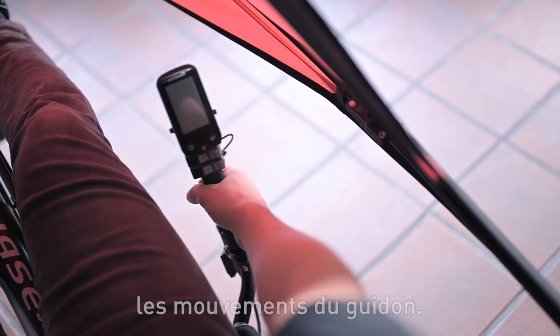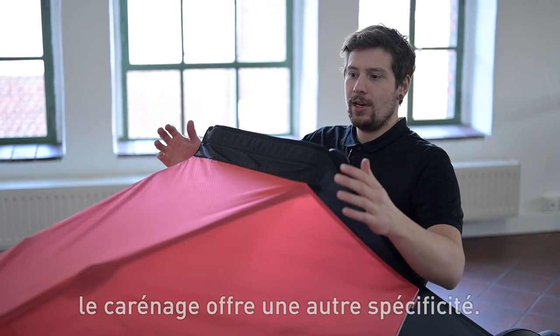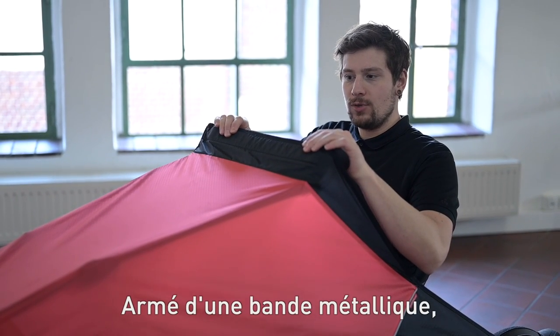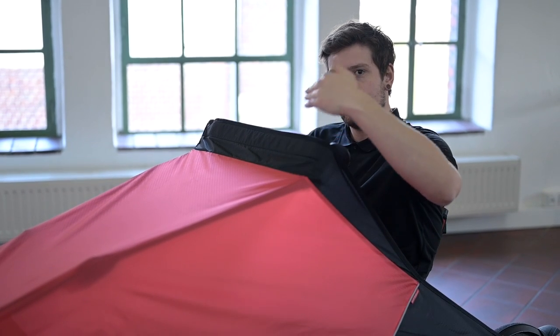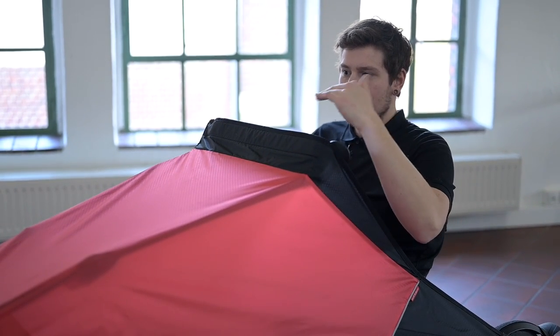Also make sure that the steering movement is not restricted. In addition to the weather protection there is another special feature: the wind deflector. It is stabilized with a metal strip and ensures that the driver is protected from wind. When adjusting the height, make sure that you have a clear view to the front.